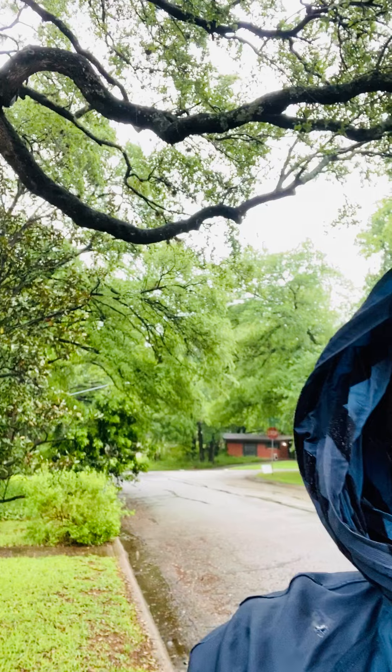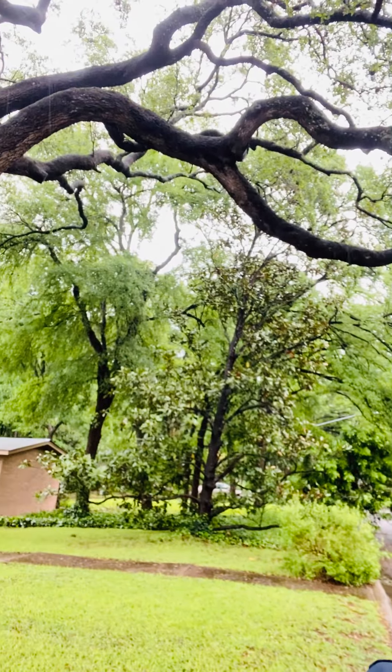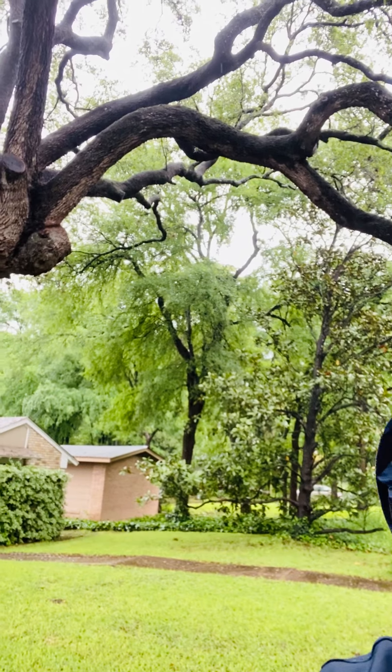I wanted to bring you first of all this image of the green around me here. Let your eyes take it in. Let the green color come into your fourth chakra, heart and lungs.